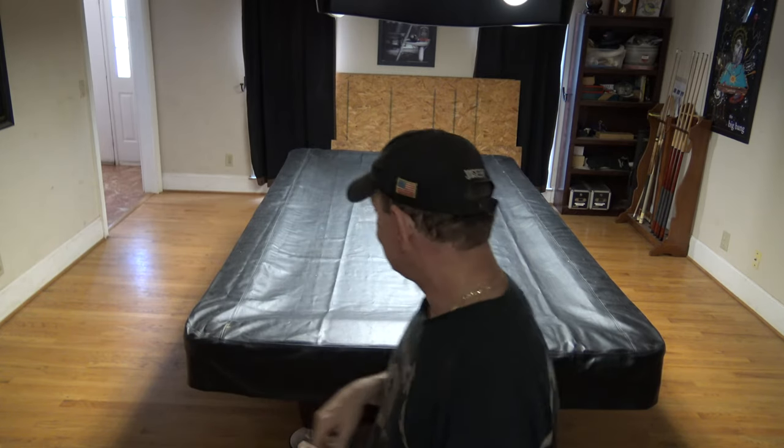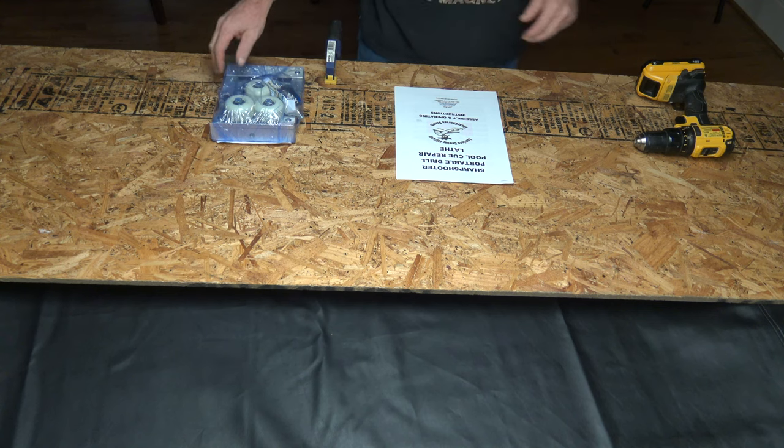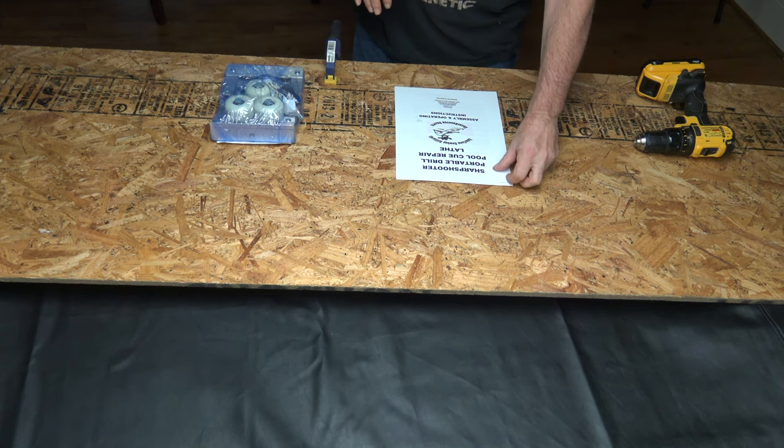Today I'm going to unbox that portable cue lathe, put it together, show you what it looks like, how it works, and review it. In a minute I'll throw some wood up on top of the table — I use a leather cover to protect the table, then put the wood on top as a tabletop. So let's go take a look at the SharpShooter portable cue lathe.